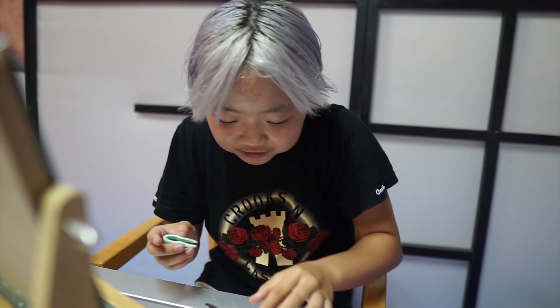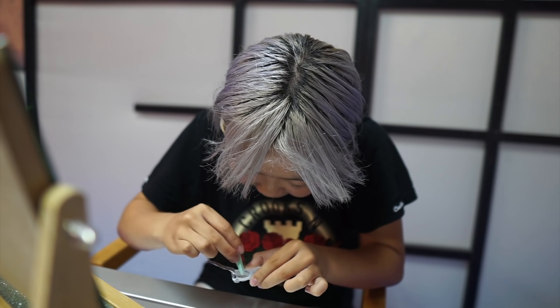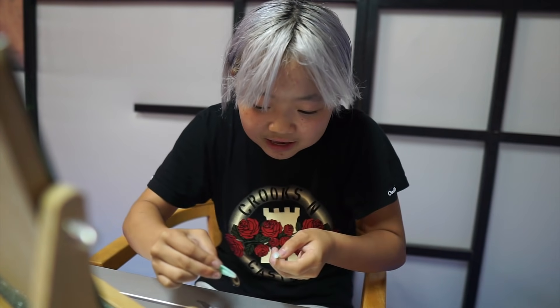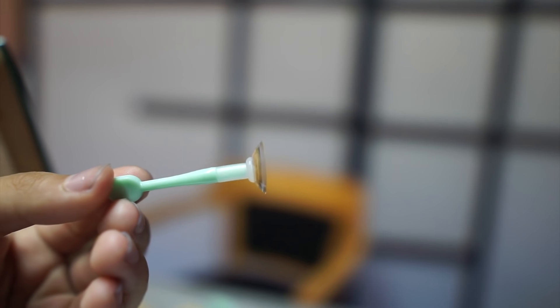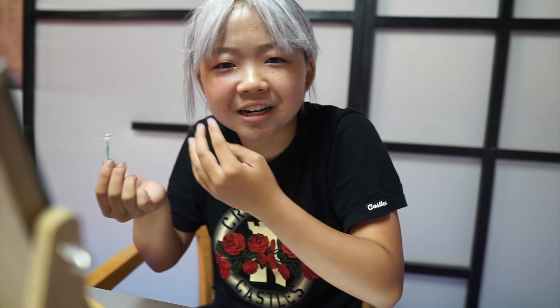It smells like rubbing alcohol. So you have to pick up the contact with these tweezer things, which is extremely difficult. Oh, I got it! Okay, and then I put it on the stick. It's supposed to stick on there - oh, it does! So it just looks like this. I don't want to drop the contact. All the videos are just like: open your eye and pop it in, then blink a couple of times to make it set on the pupil. I'm gonna start with my right eye first.